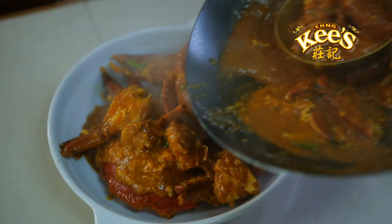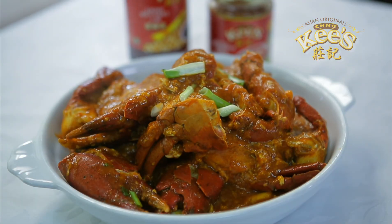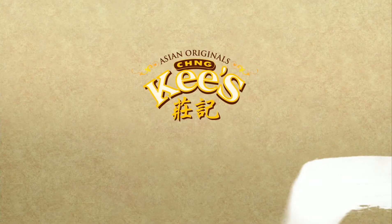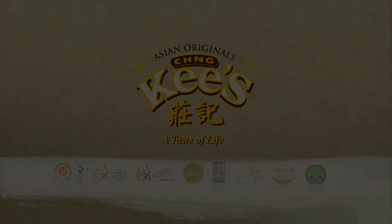And serve Singapore chilli crab with Chengkis.